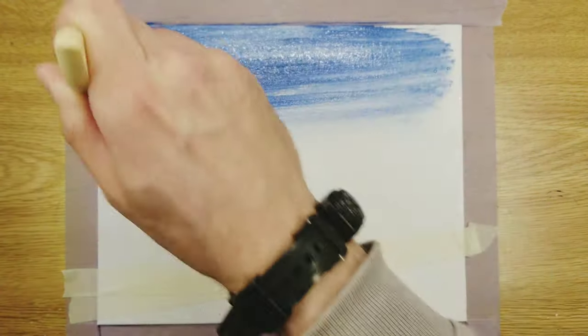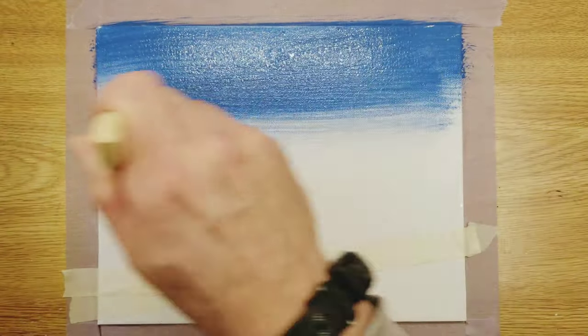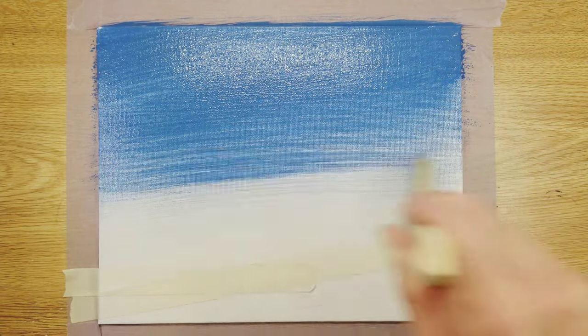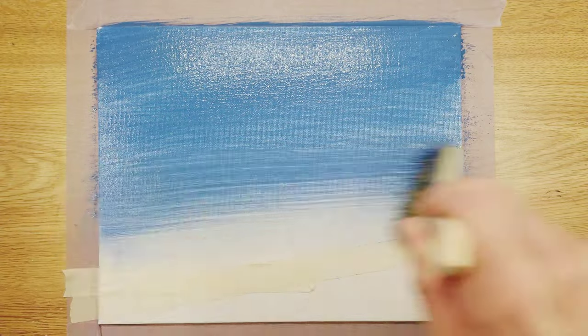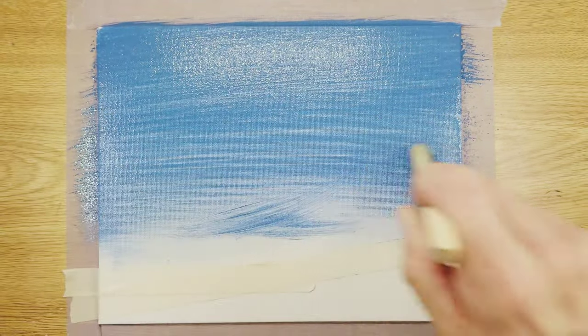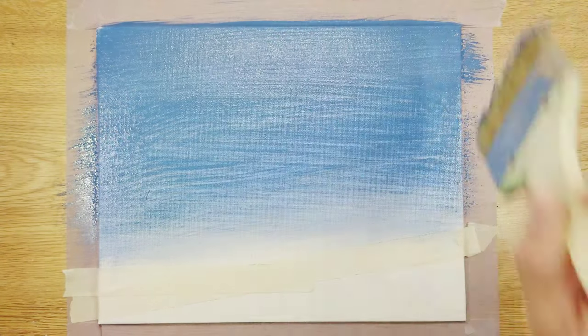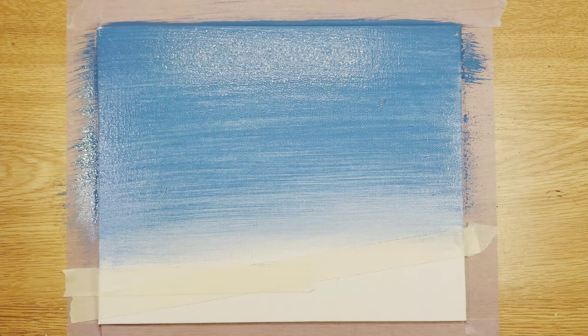One thing I did here was water down the canvas to make it a little bit easier to do the paint spread, so I literally only had to go over it one time. I just put blue on my palette, dipped my big three-inch brush right in it, got the paint on one corner of it, and just started painting. I left the bottom part white, just the canvas color itself.